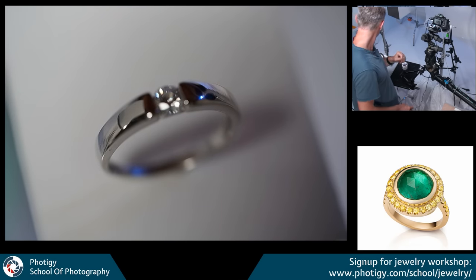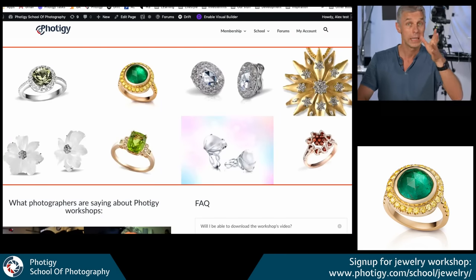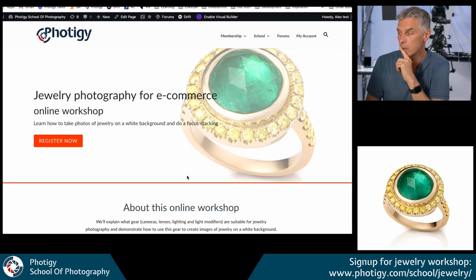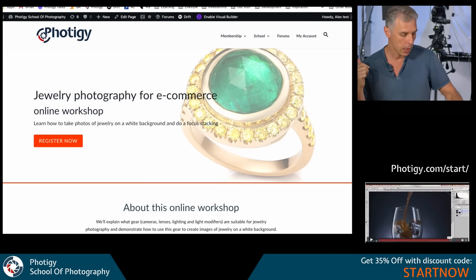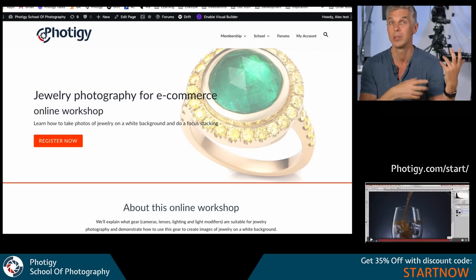The jewelry workshop you can still register for — it's online. The link is 40g.com/school/jewelry. You can still register, and if you use the code 'Start Now' you'll get 35% off on the registration cost. If you can't join live but you registered, you'll receive the recording — the whole recording will be there. It'll work the same way — we communicate through the chat in real time while I'm working.